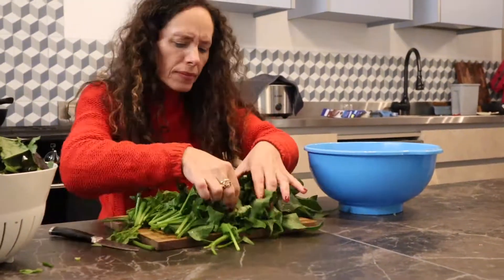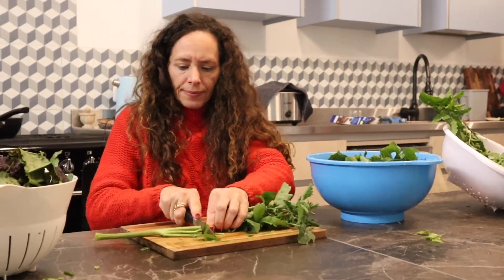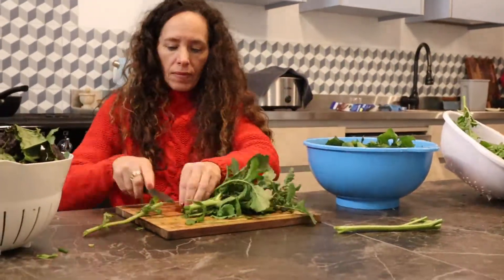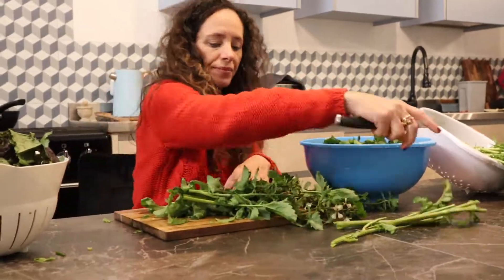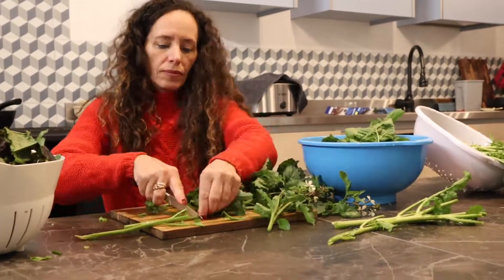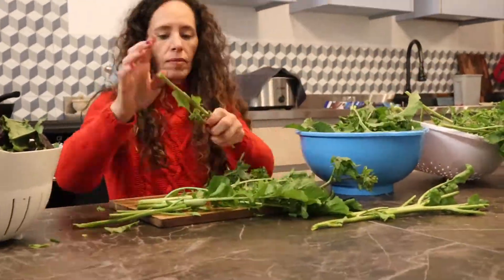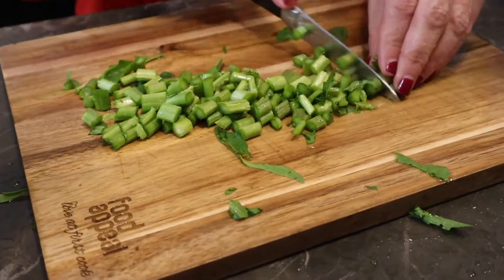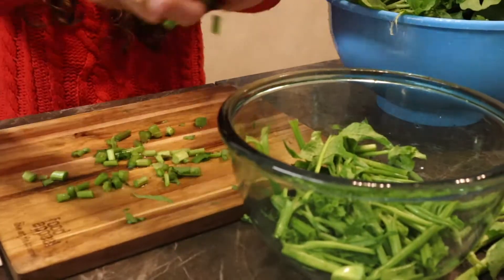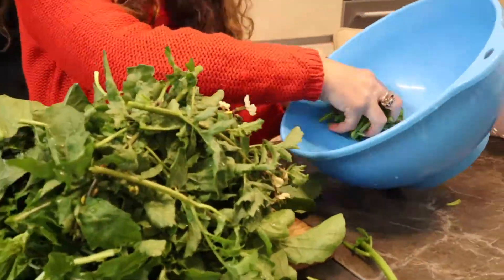Then we take arugula — the very hard stem we move aside. The soft stems we use, the leaves we use, and the flowers we also love eating. Best part — we separate the hard and soft, and we eat the flowers if we want.